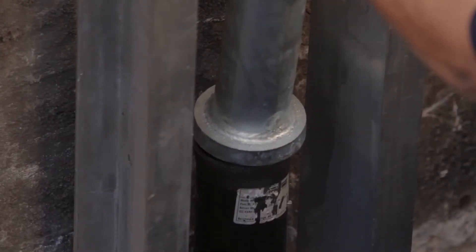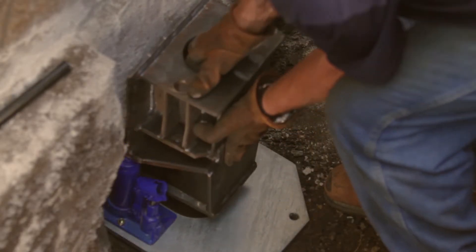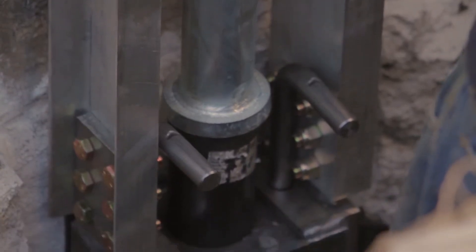The steel push or helical piers are then connected to your home via high strength steel brackets. Your home's weight is then transferred through the brackets and the piers onto load-bearing soil or bedrock.